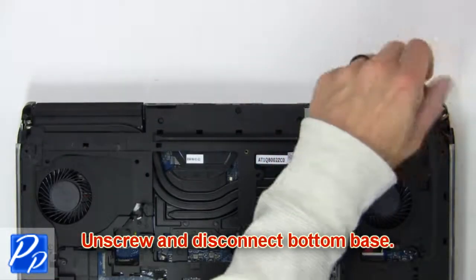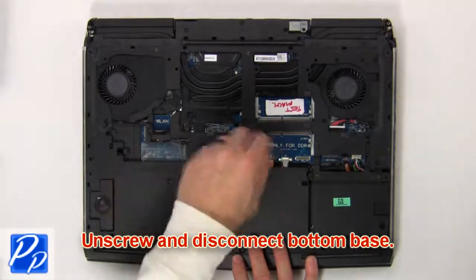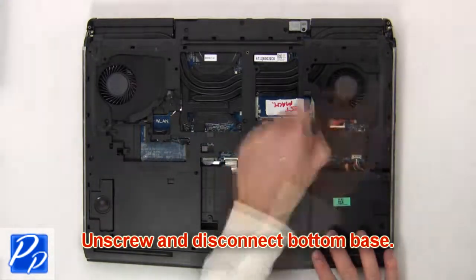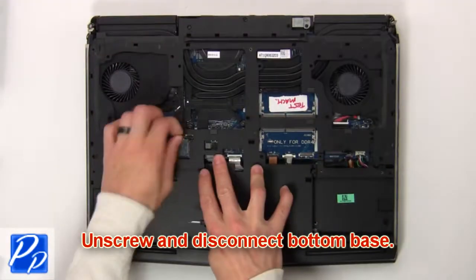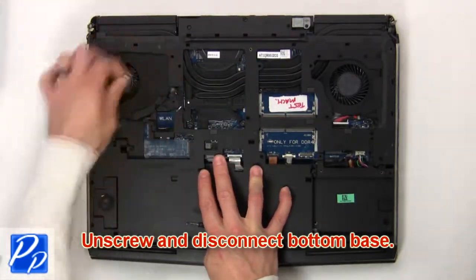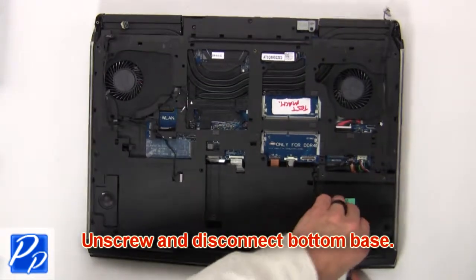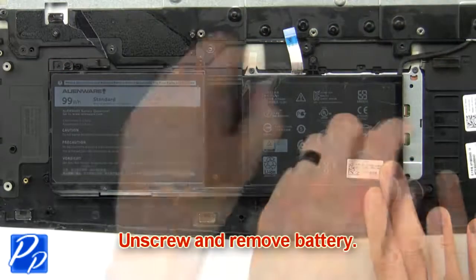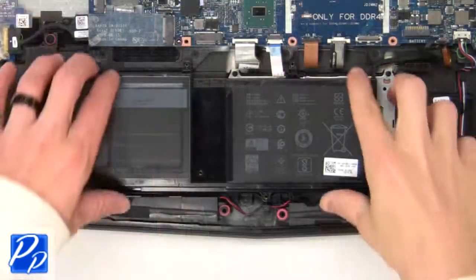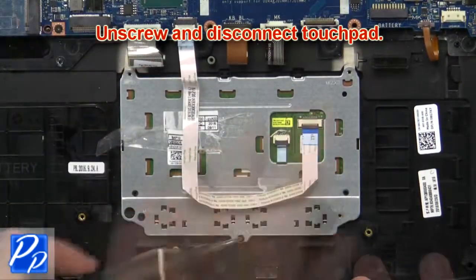Then unscrew and disconnect the bottom base. Now unscrew and remove the battery. Then unscrew and disconnect the touchpad.